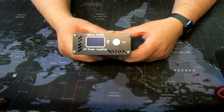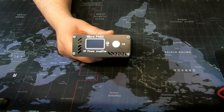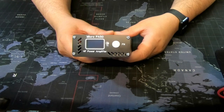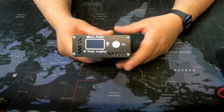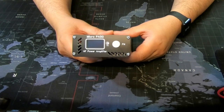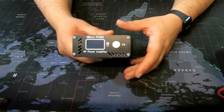Hi everybody, I'm making this video on the Micro PA50 because I couldn't find any videos on it. This is a new amp on the market — it's a 50-watt amp and I think it's an amazing little piece of kit. It's fully automatic, shows you SWR and power, auto-switches band, auto-switches low-pass filter, and takes five watts input. Great for the QRP operator who wants a little extra power.